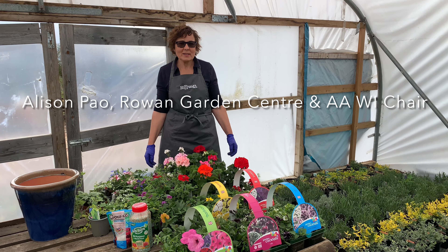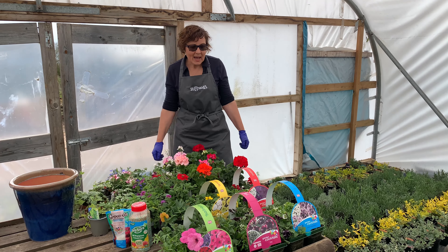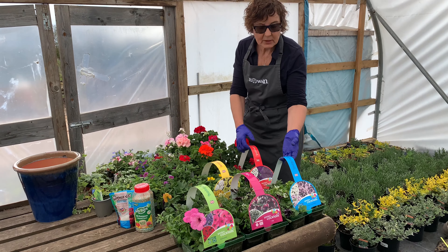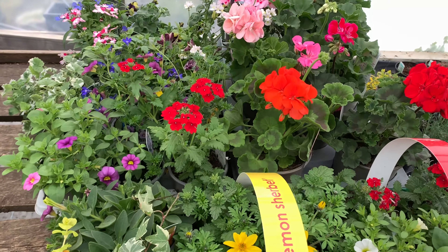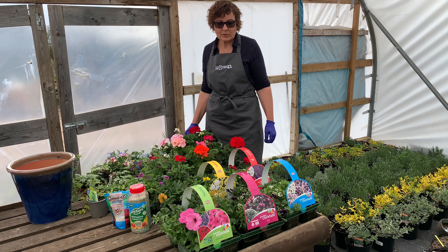Hi everybody, welcome to the meeting. Here I am at work in my very glamorous polytunnel. I'm going to be showing you how to make a summer pot with summer bedding plants. This is hopefully one of these packs you will be getting delivered sometime soon for you to have a little play with, and then I've got another selection of summer bedding plants to talk you through the different types that we've got.